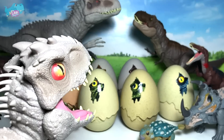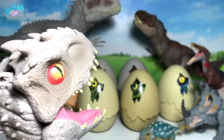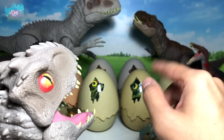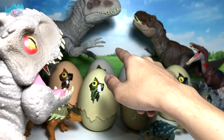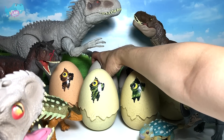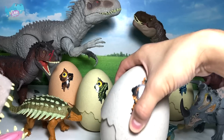Say hi to baby Angel! Hello everybody. All right, baby Angel, I need you to help me pick an egg. Let's go with the one behind — anyone behind. All right, let's choose maybe this one right here.